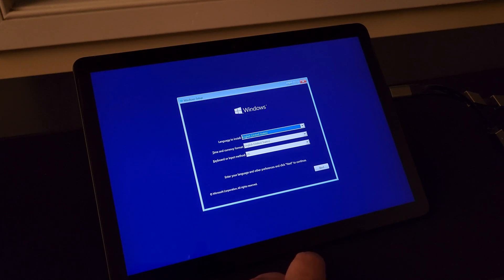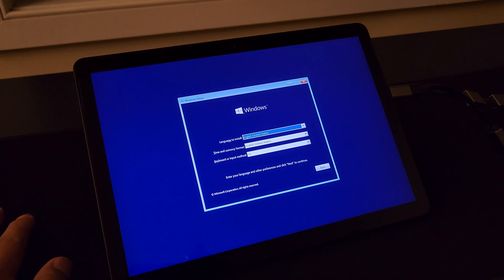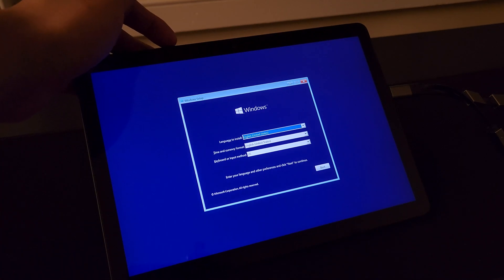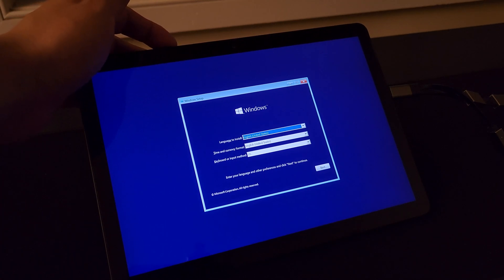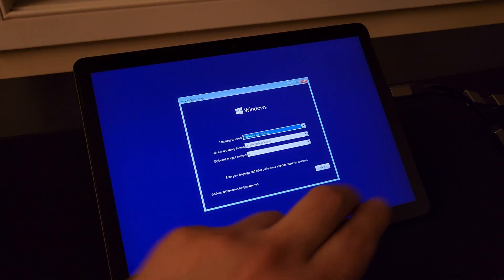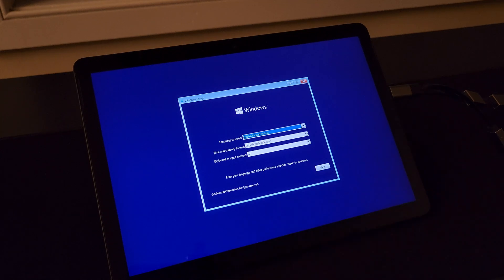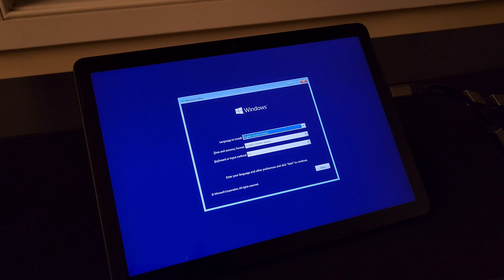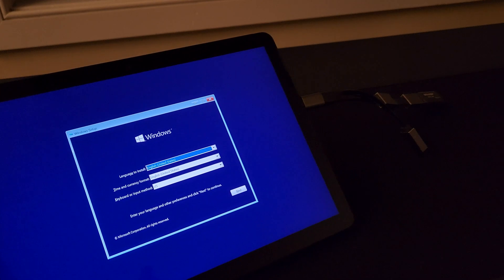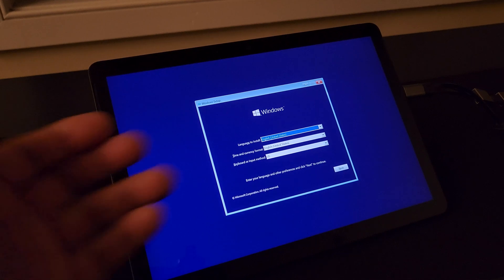I did go ahead and prep it up with the USB thumb drive. You can go ahead and boot into this area where you boot up from your USB thumb drive by holding the volume button on the right, just as you turn it on. Be sure to have your thumb drive connected — I'm using a USB-C to USB-A splitter with just three ports. Got my little USB thumb drive there.